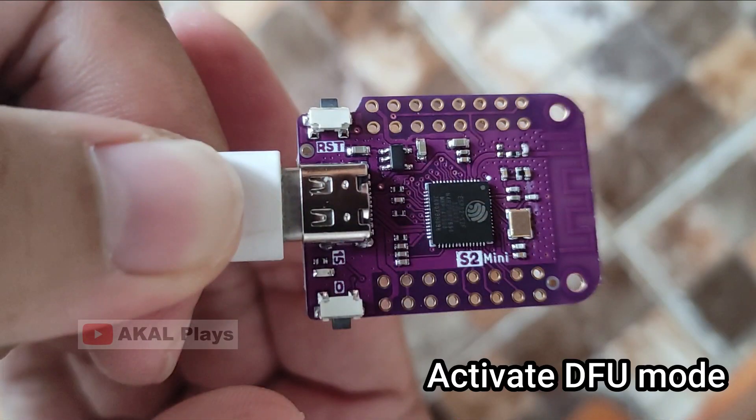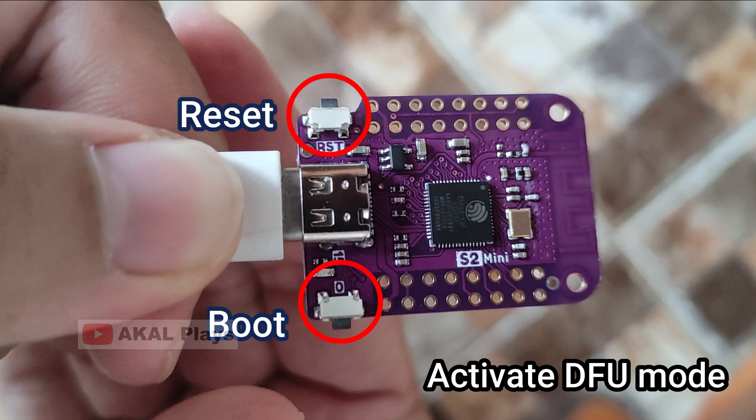To activate DFU mode, press and hold the boot button, and then press the reset button, until you hear a notification sound on your computer.